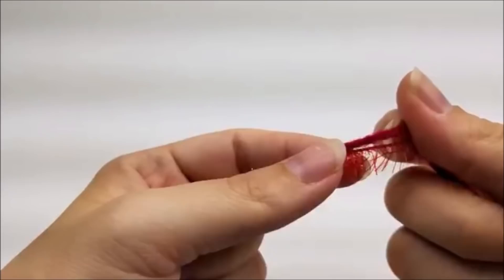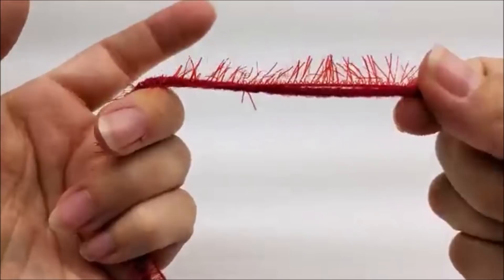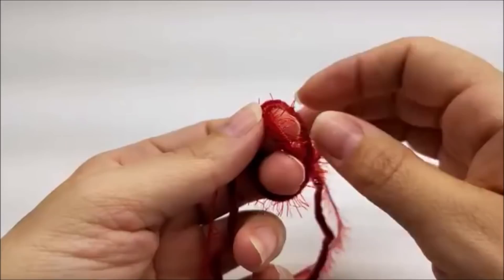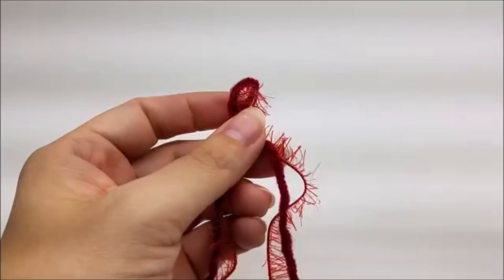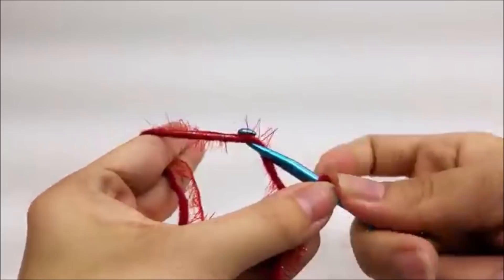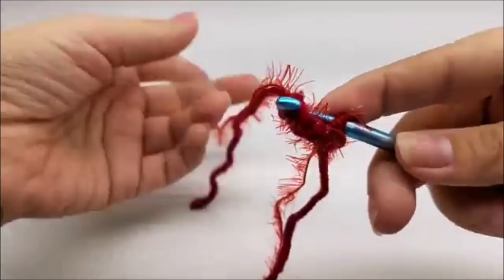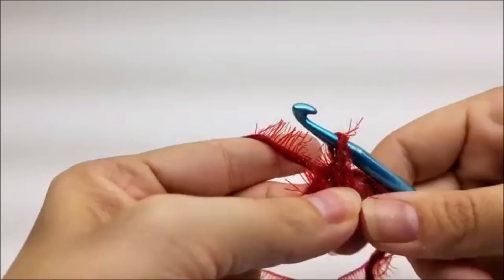You want to take your regular yarn and your scrubby yarn and work with them together like you would two strands of yarn. Try to get matching colors if you want — you can make them two different colors, but I try to get mine close to matching. We're going to start with a slipknot on our hook, then work a chain of three — 1, 2, 3 — and then slip stitch into the first stitch to form a ring. If you wanted to use the magic circle, you could do that too.